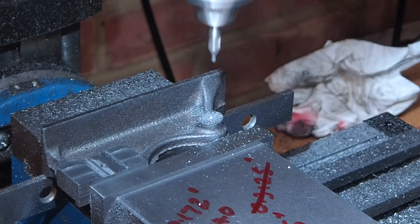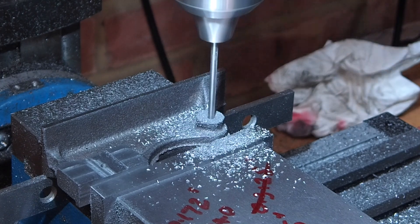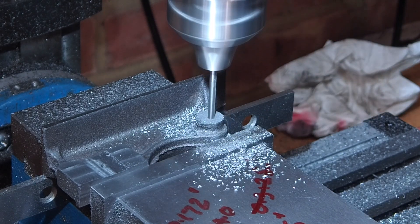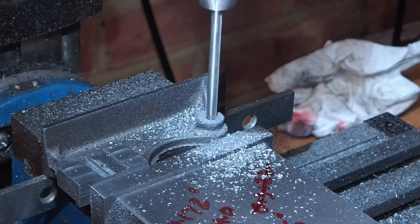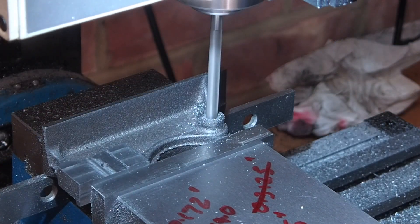Now I can drill and ream the hole for the crankshaft. This is in line with the pivot hole and 2 inches along, so I just traverse the table along 2 inches. Fortunately, it came out more or less on centre with the bush. I'll drill the hole out to a 64th under size. The last step is to ream the hole out to 3/16.